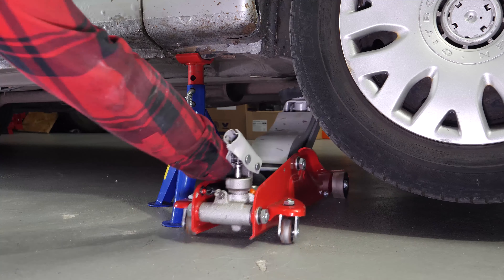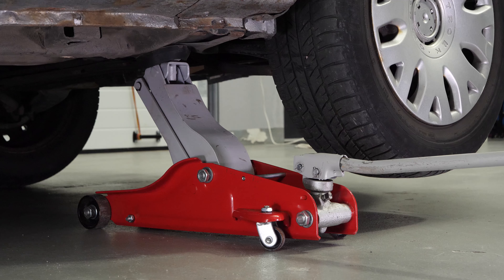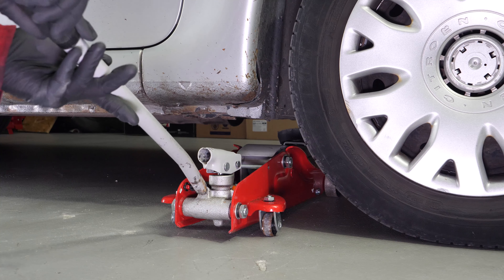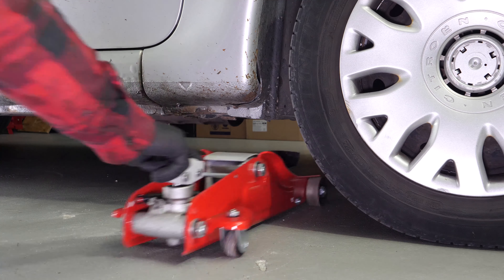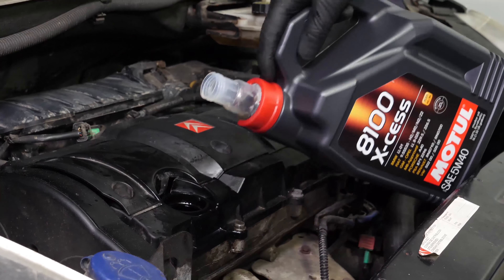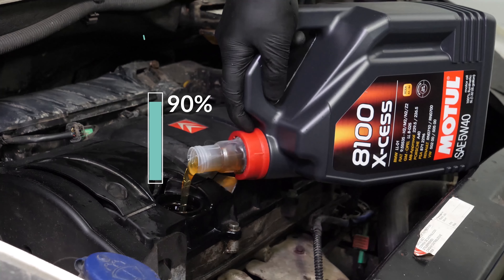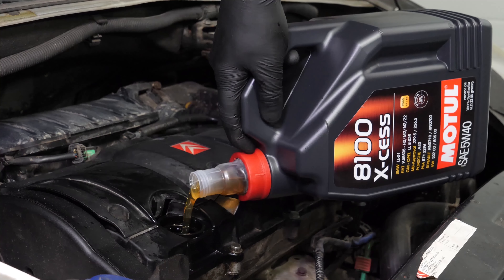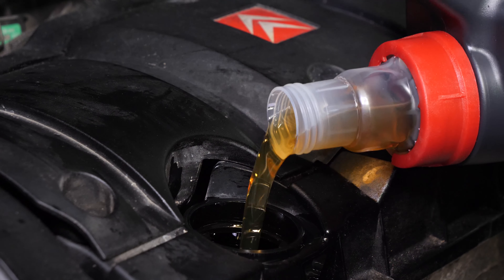Now you have to put the oil back into the motor. You have to be very careful and precise when doing this part of the job. Firstly, lower your car back to the ground and check the oil level, as this can only be done when the vehicle is flat. Begin by putting in 90% of the suggested amount — this will leave you a large enough margin to adjust the level of oil appropriately. You can find the exact amount of oil suggested for your car in the description of the tutorial.